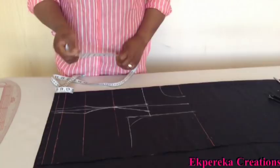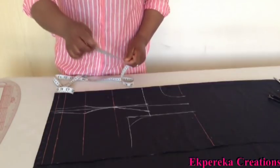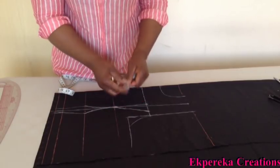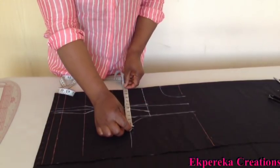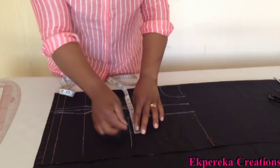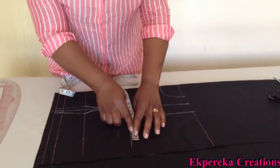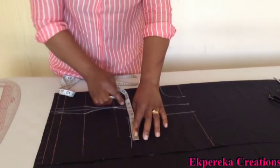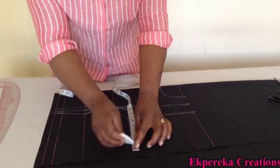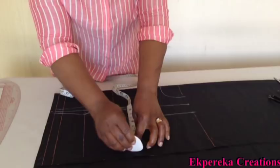I'm going to take the measurements. The bust measurement I'm working with is 46. 46 divided by 4 is 11 and a half. I measured what I have here — I have 0.75. So here, 11 and a half, giving 12.75 and 2 and a half inches for the smaller ones.